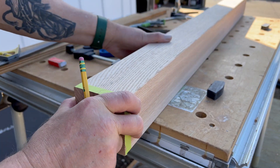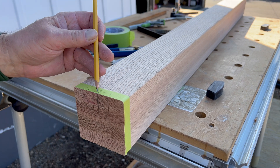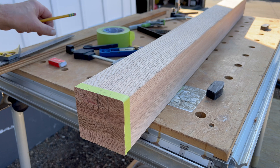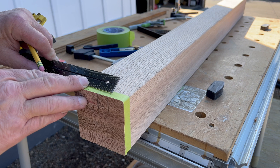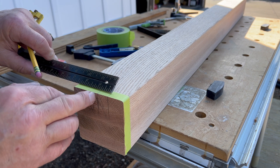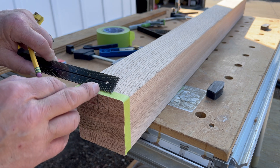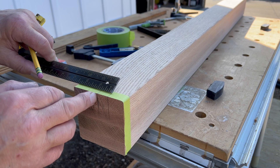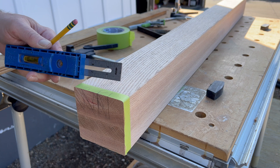I'll flip that over — this is where I'm going to make my notch. I've marked the center of the post, then I've centered a one-and-seven-sixteenths stringer on that center mark, so there's half of the stringer on each side of this mark, and that turns out to be about two and seven-sixteenths.